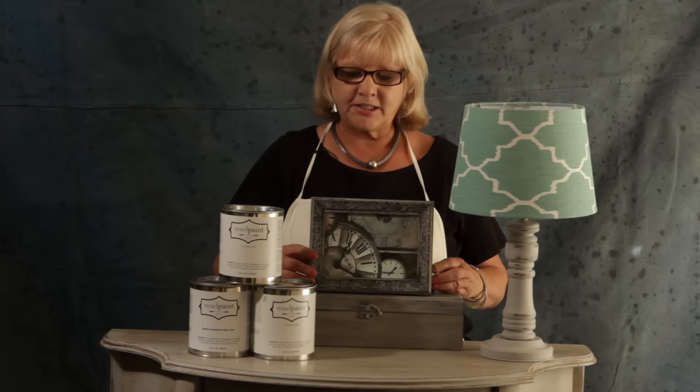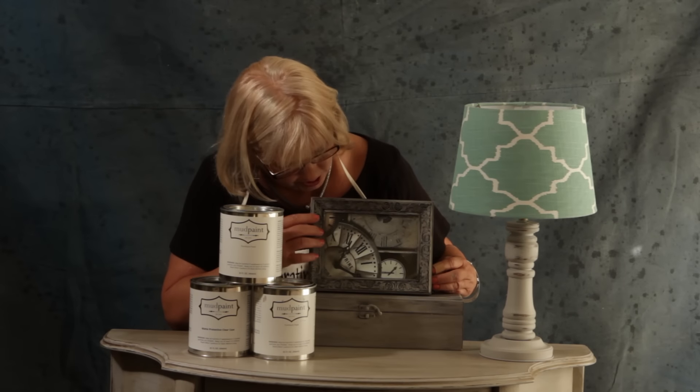And that's about it. I did notice that the frame dried nice and matte. I hope you enjoyed watching the video, and I know you'll enjoy using mud paint products.